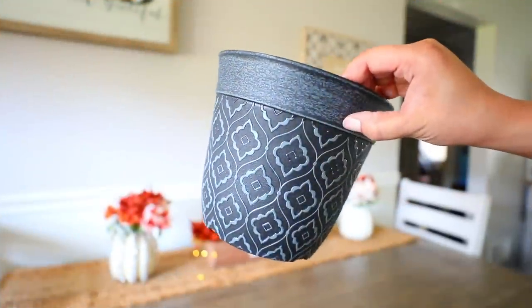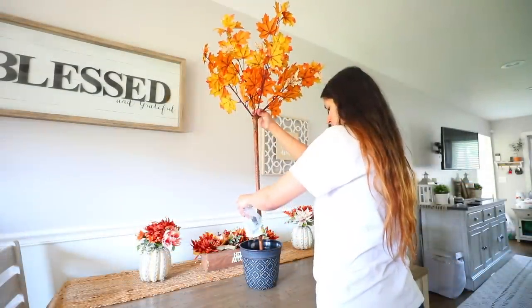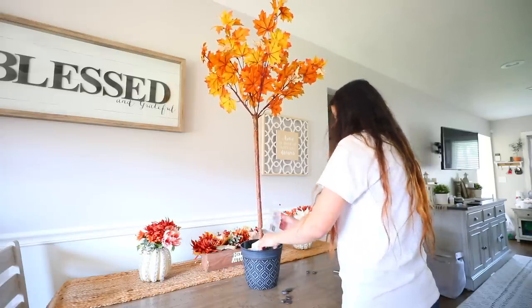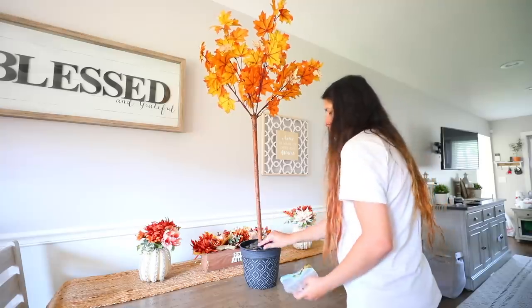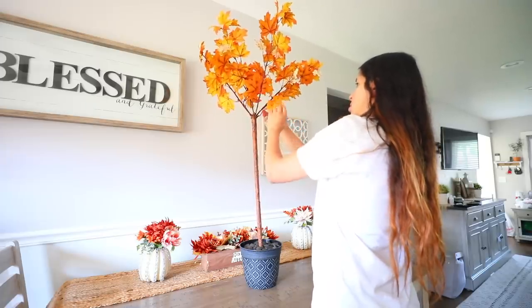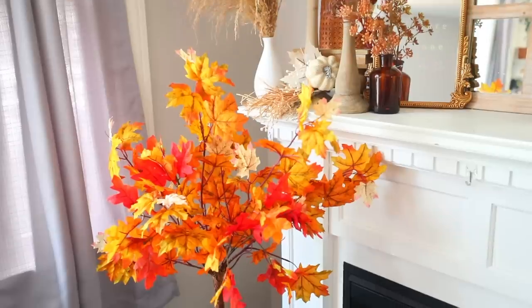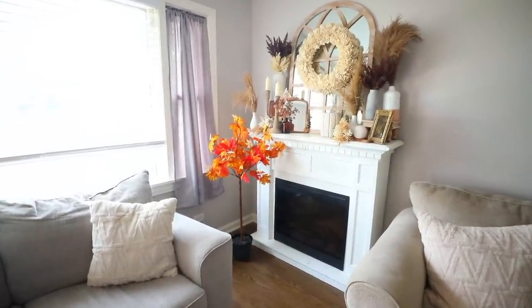You're going to need a planter from Dollar Tree as well as some stones or rocks — you can also get them somewhere else, you might get a bigger pack for cheaper. Fill your planter with the rocks. I recommend using some paper towels or newspaper too when pouring in the rocks so you don't need as many bags. You're going to use the rocks to weigh down the bottom and keep that handle in place. You're left with this beautiful fall tree, which is so easy to make and inexpensive compared to what you'd pay at stores like Target.